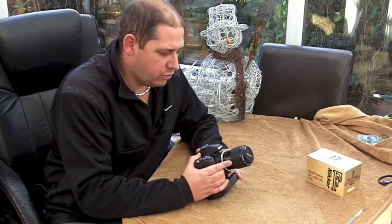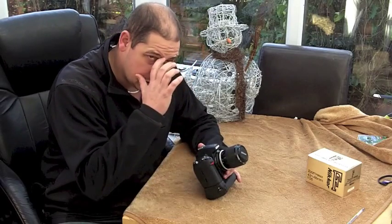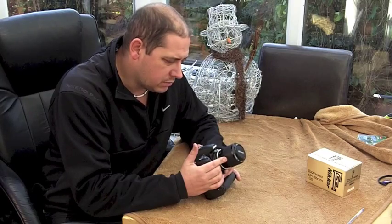I like the fact that it's the old fashioned push-pull zoom. It hasn't got much of a range — 43 to 86 — but for what I want it for, it's a nice lens.